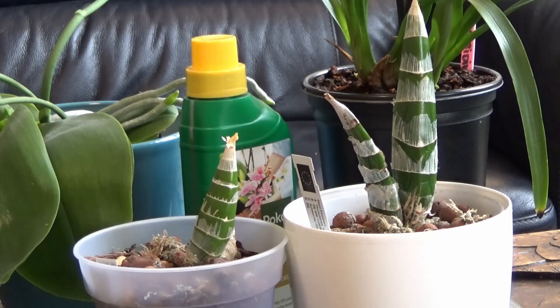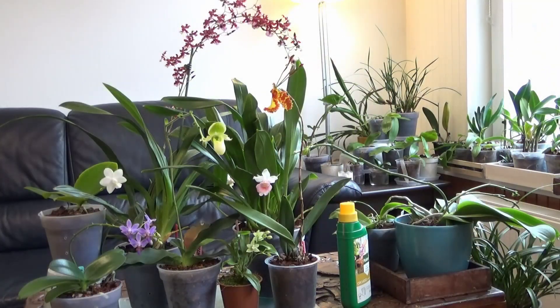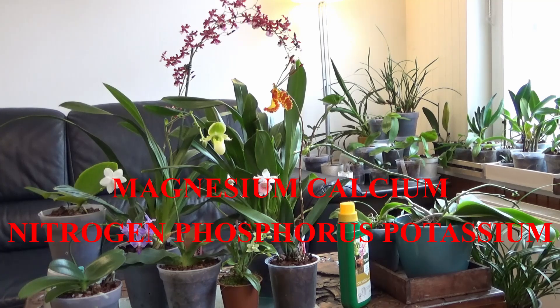On the market we can find many orchid fertilizers — how do we know how to choose the best one? Well, above all, let's take orchids' needs into consideration. I'm sure you're familiar with the Healthy Eating Pyramid. If we wanted to make one for orchids, it would contain elements: on the bottom we would have nitrogen, phosphorus, and potassium; in the middle, calcium and magnesium; and on the very top, iron, manganese, zinc, boron, copper, molybdenum, and silicon.